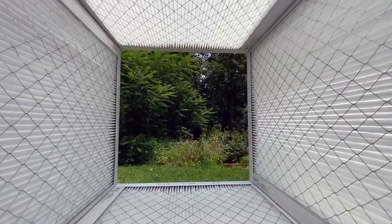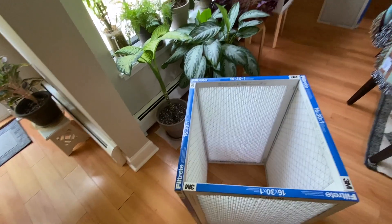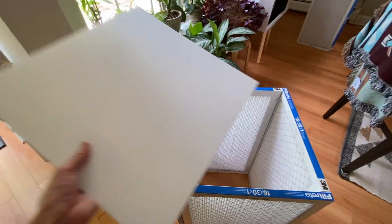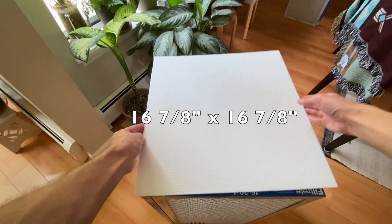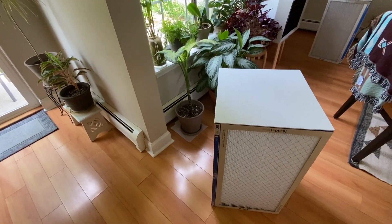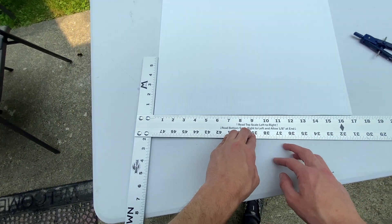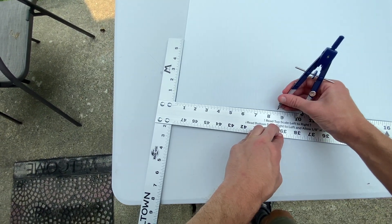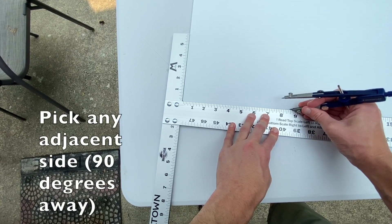Now you need to cover the top, and you need a square of Coroplast to do that. Use a utility knife to cut out a square — 16 and 7/8 by 16 and 7/8 inches if you're also using 16 by 30 inch Filtrete filters. Now we need to cut out a circle in the center of that square for our fan to blow through. To find the center: 16 and 7/8 inches is the length of the side, so a little less than eight and a half inches is the midpoint. Mark a sixteenth of an inch before eight and a half on both sides.